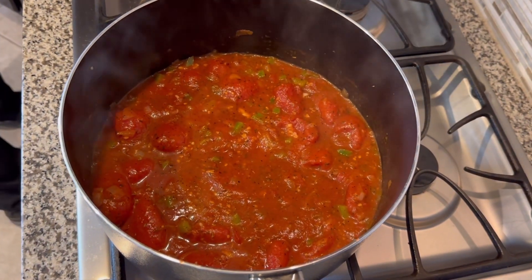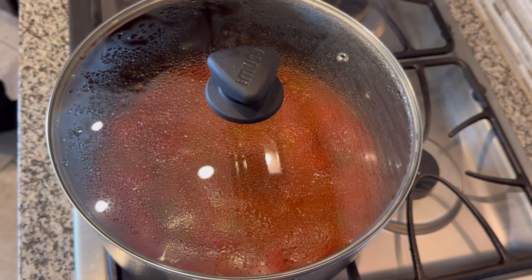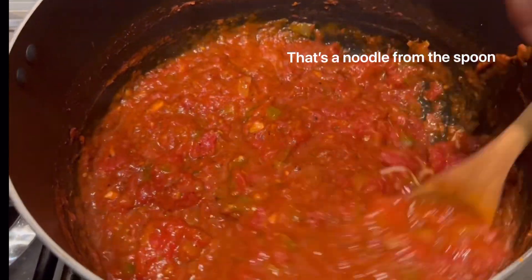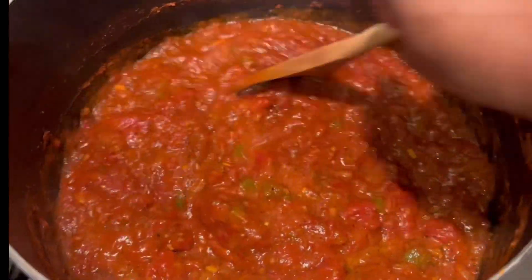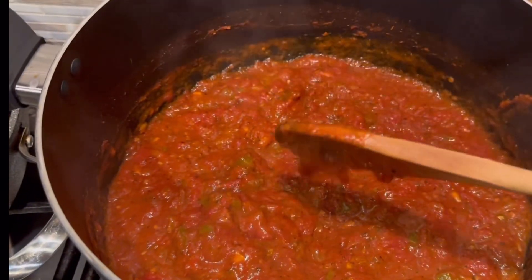Then you're going to want to let your sauce cook for about three hours, and please be sure to cover it. This is how your sauce should look. You could either add meat if you want to, or go ahead and mix your noodles — but this is how the sauce should look.